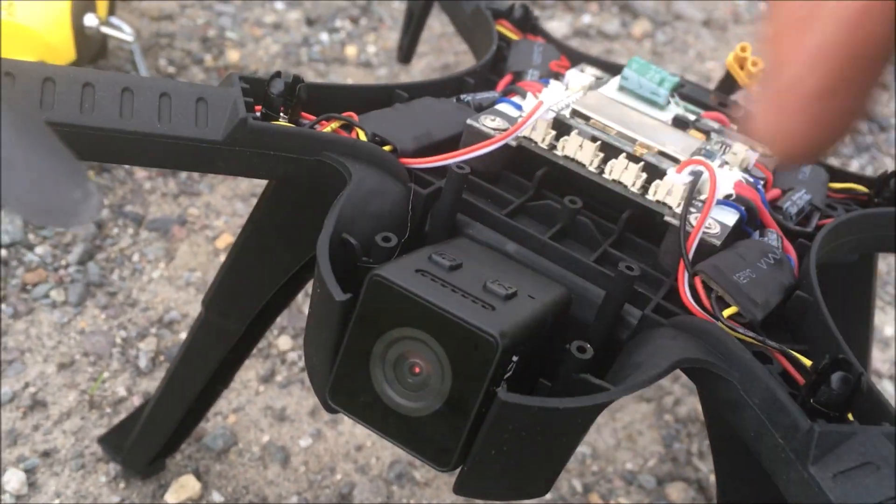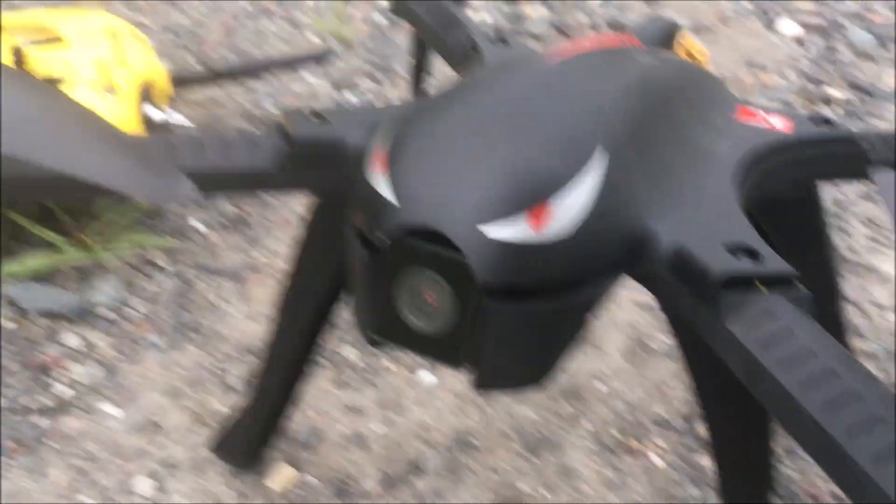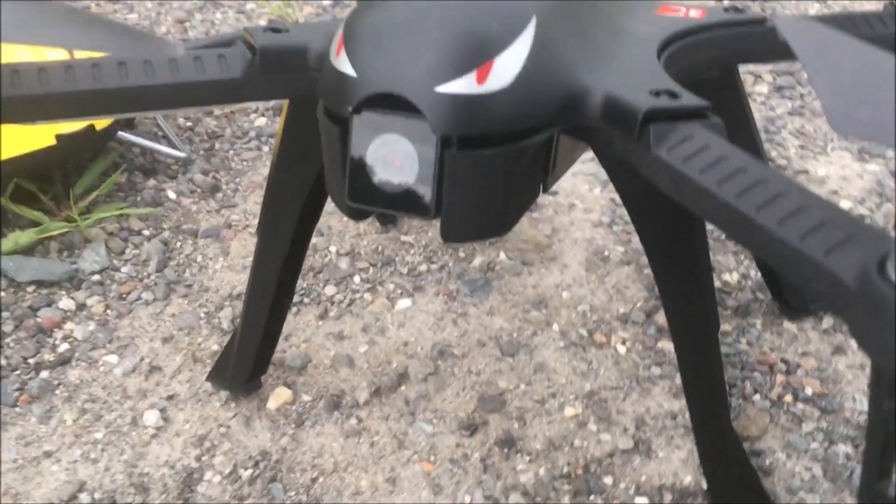It fit right in between here. I was able to pitch it backwards, get some back pitch on it. Now we're just going to fly line of sight and test that camera. Be aware, when you turn this camera on, it starts recording.